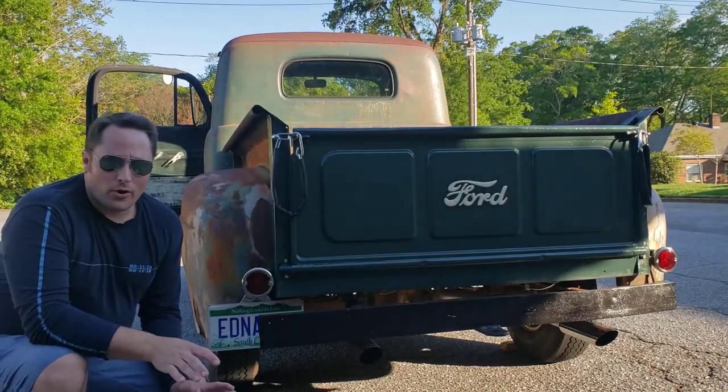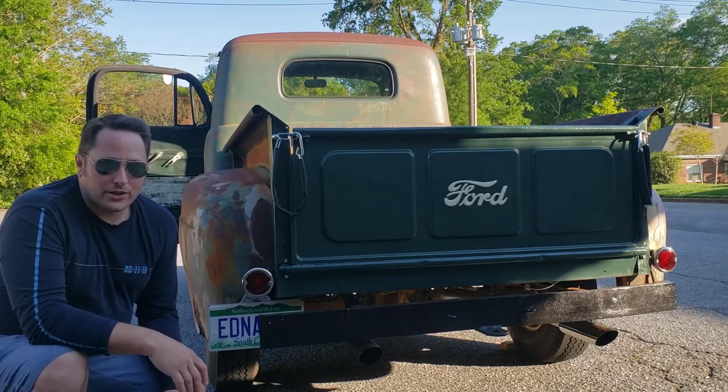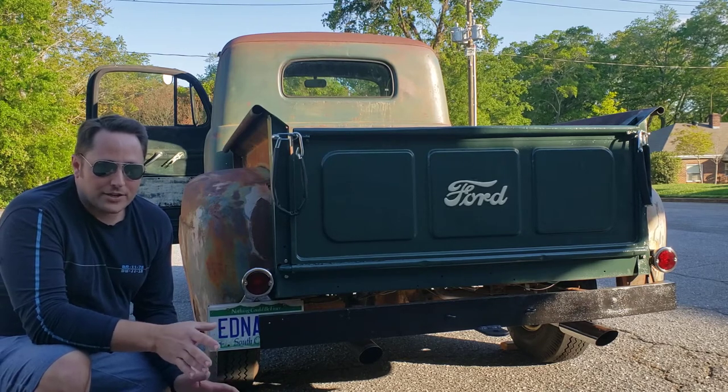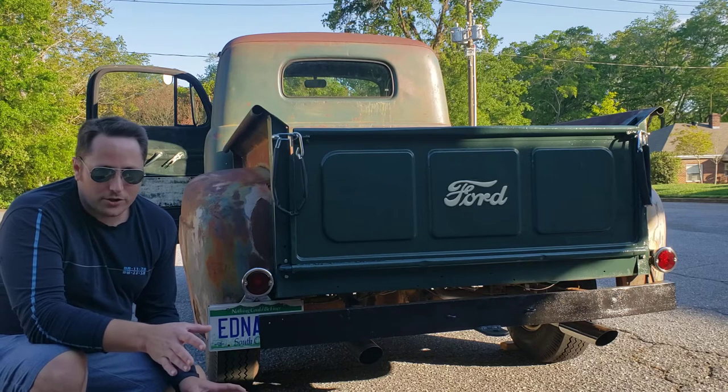Hi, as some of you know I just had the exhaust work done on my truck. The truck still has the original flathead V8 in it, and I had it taken to Mastertone Muffler and had full exhaust work done.